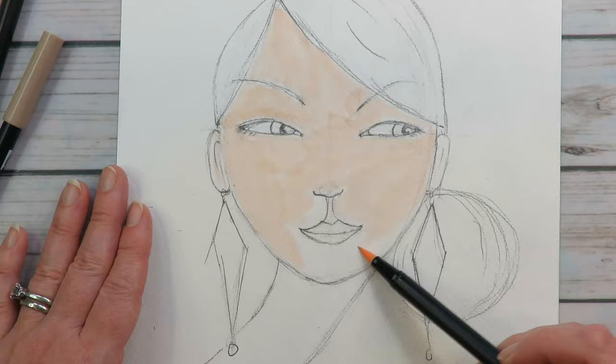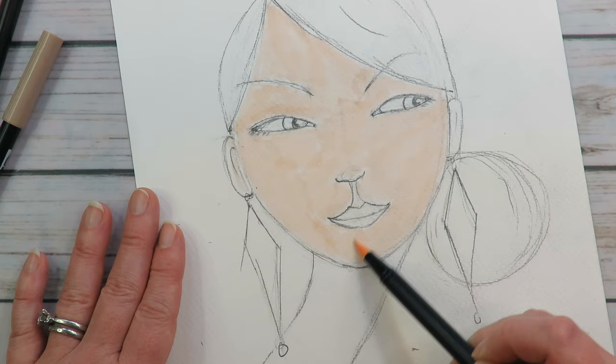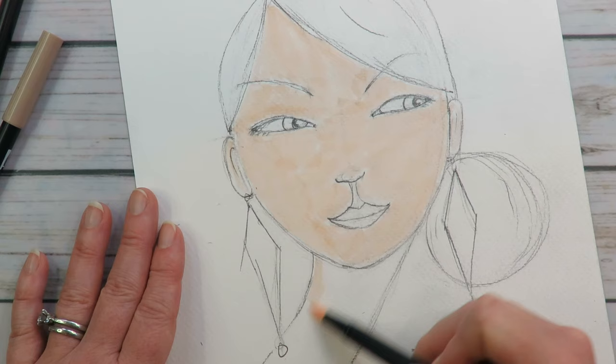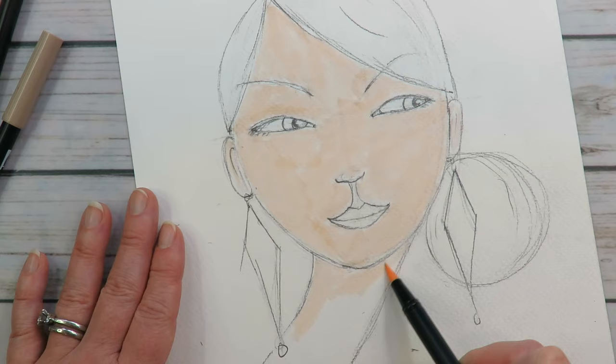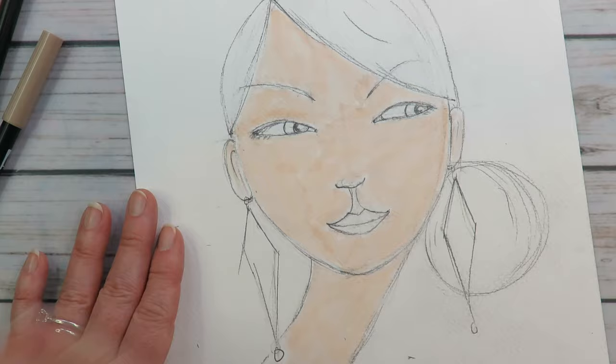Now this is my mixed media channel, so here we talk a lot about how different mediums go together. I do like to use gesso when I'm using watercolor markers — that can help a lot to smooth things out. I don't start out with it, but I have it kind of at the ready. So if I start mashing these together and my colors are not blending or they look pretty ugly, I will use gesso to smooth it out.